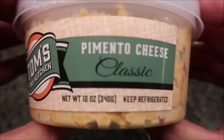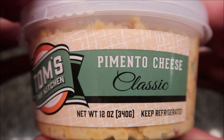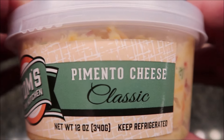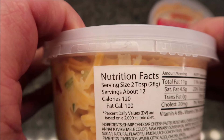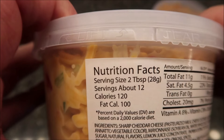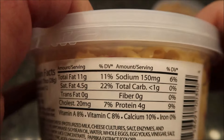So let's talk about the regular first. It is just the classic pimento cheese — keep refrigerated. It is 18 ounces or 340 grams. Nutrition: two tablespoons is about 120 calories, or 28 grams. I am going to weigh it out. There's your other information, and there's no directions of course because it's just pimento cheese.